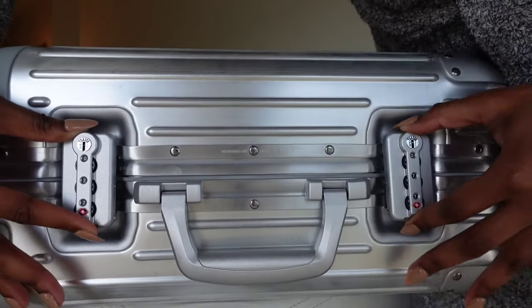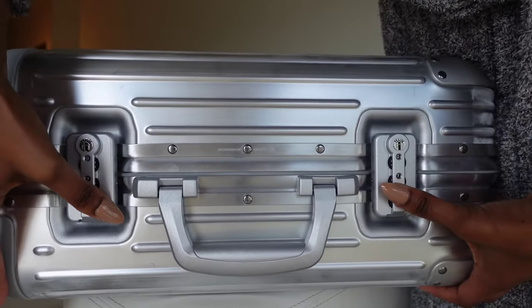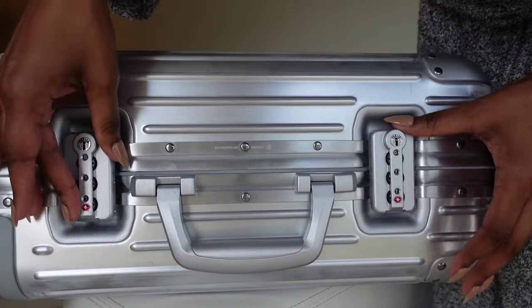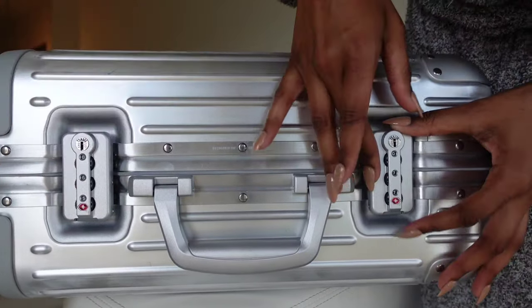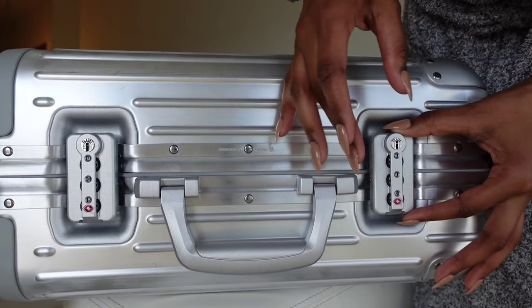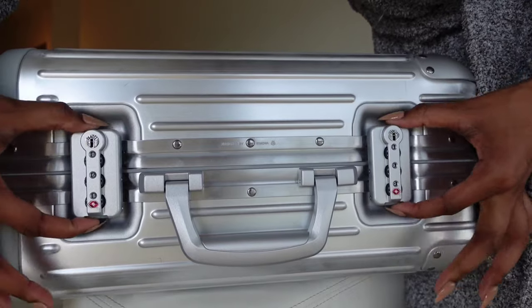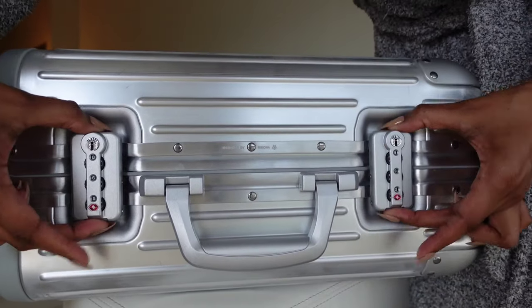Once you set your combination and try to close your luggage again, it will still be unlocked until you move the dials around into some random pattern of numbers. Once you do that, the luggage will lock itself and you will not be able to re-enter unless you enter the set combination.